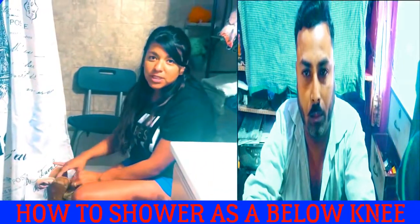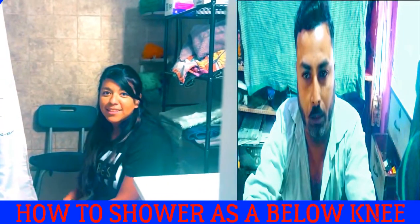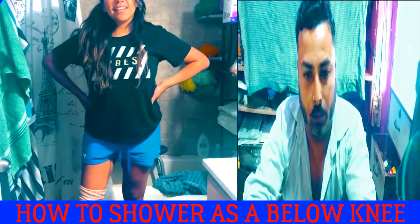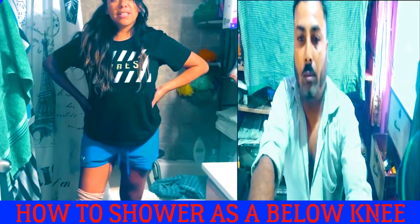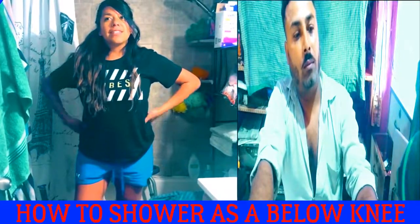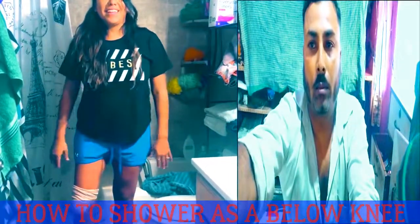And that is how an amputee takes a bath, or shower. That is all guys — that is my first video. I will be uploading videos like this, so please subscribe, and I will give you guys insight on the ways I've learned to do things. Thank you.